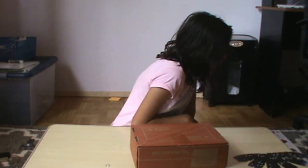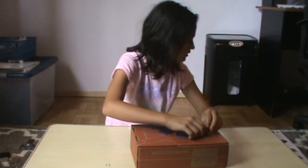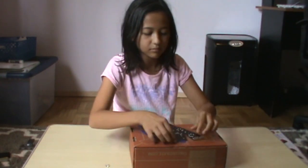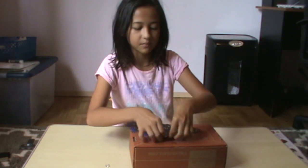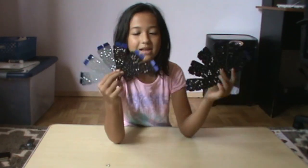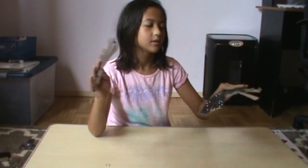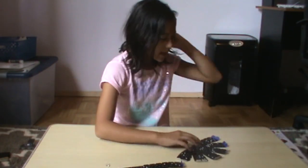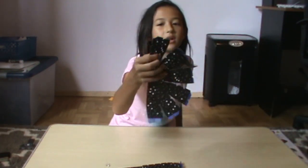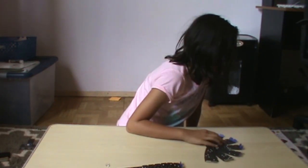Step two is to fold these pieces upwards, and we'll just do that with all of the dome pieces. So we folded both blue pieces on each dome piece. Step number three says that we need to fold all of the black flaps down on both dome pieces. Done.